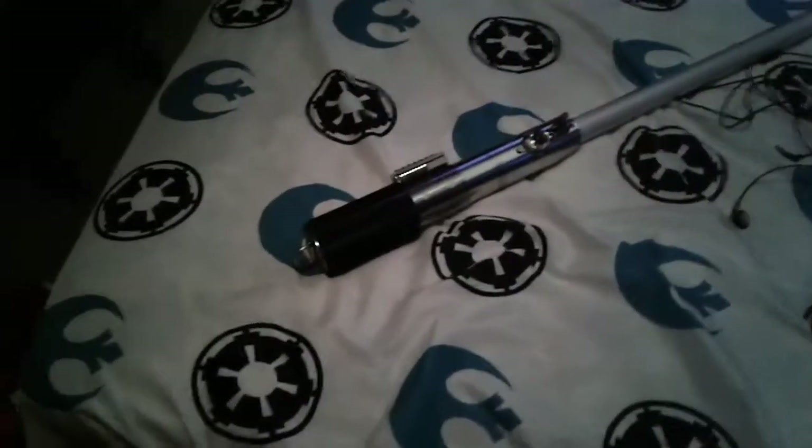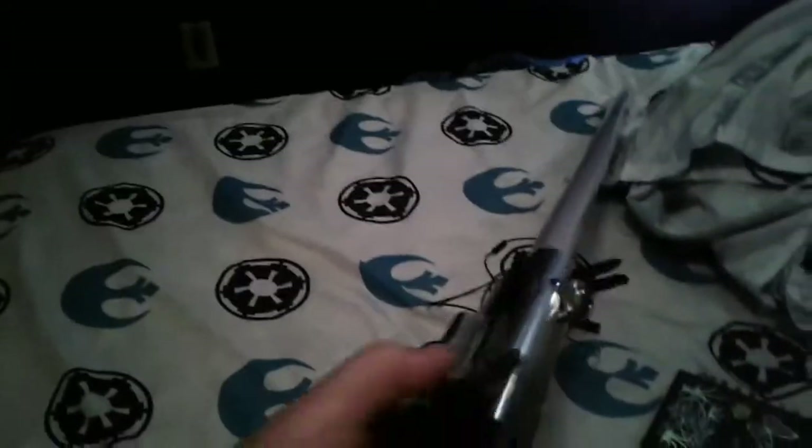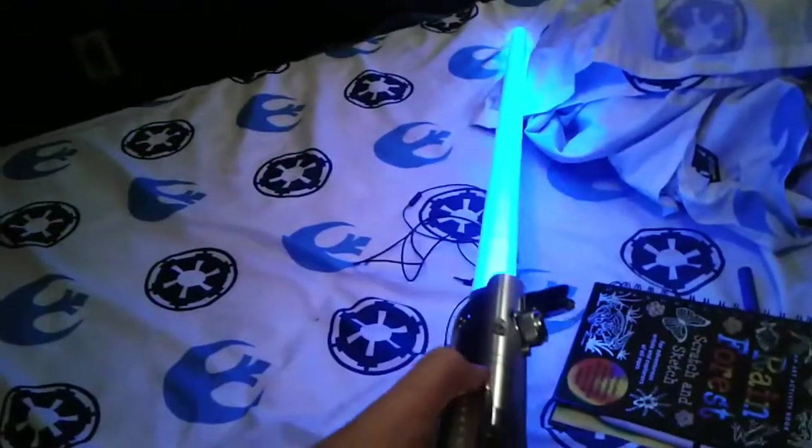Okay guys, I have screwed it back in. So that's this lightsaber — it has this grip and that's how you turn it on. It's pretty cool and very expensive. I hope you guys enjoyed the video and I'll see you guys on the next one. Master Blue, out.